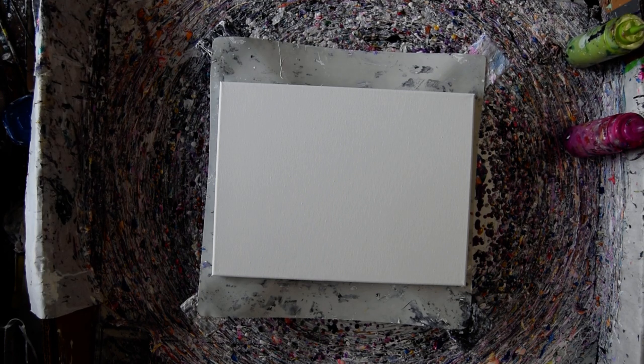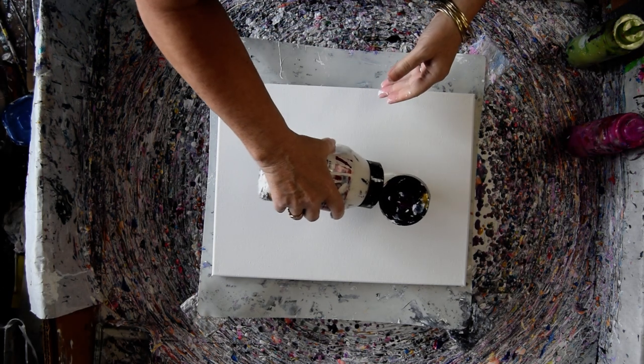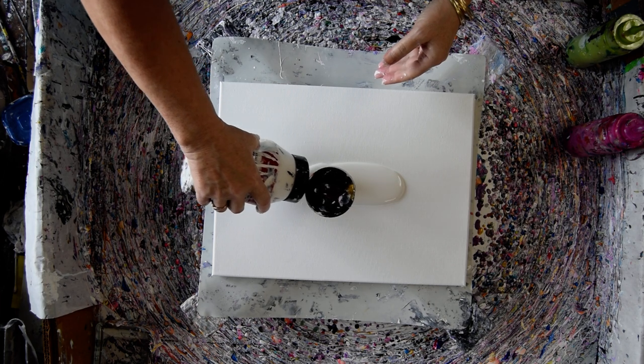Hello again, it's Priscilla Batzel. I'm in Springdale, Florida at Expressionist Fluid Art Studio. That's a 12 by 16 inch canvas. I'm a Color Art affiliate and we're going to be using Color Art products and a few other things.